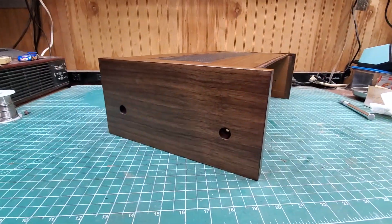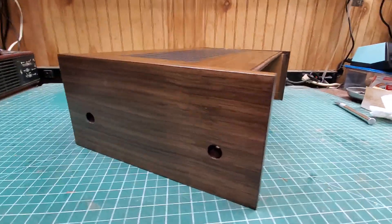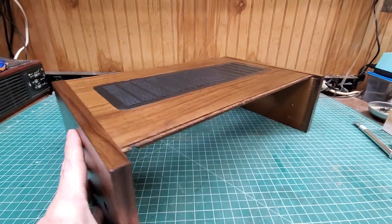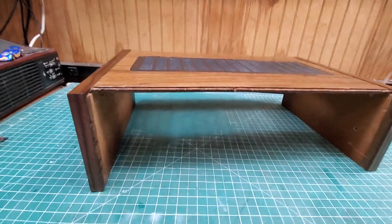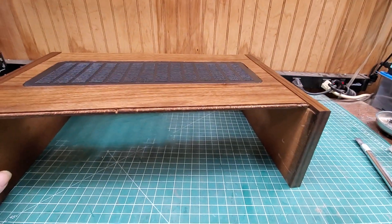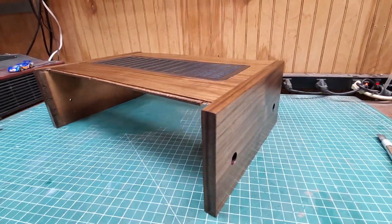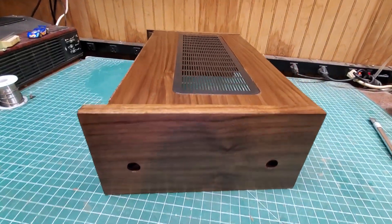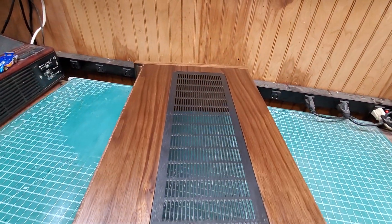If you're wondering what I'm showing you, this is that 580 case that I started on. If anybody would truly like to see how I do these, I have two more cases coming in later on this week. If you want to actually see how I do everything, just comment below and I'll go ahead and make a video of each step that I do.